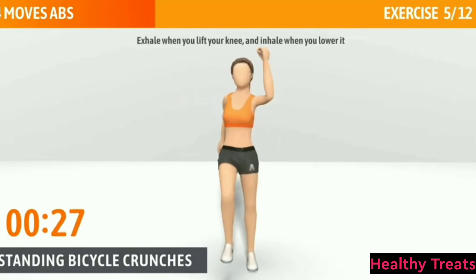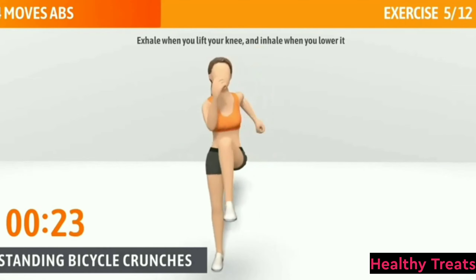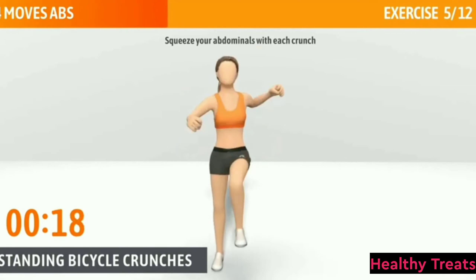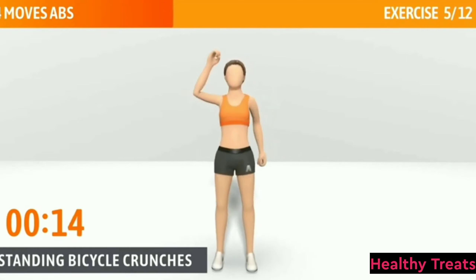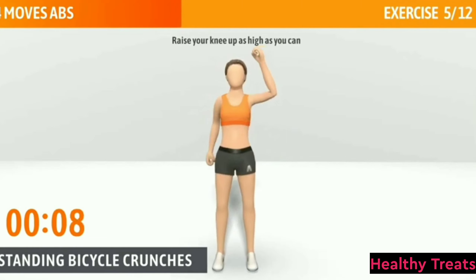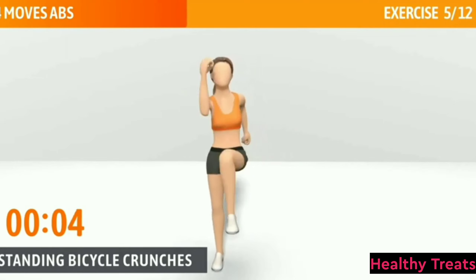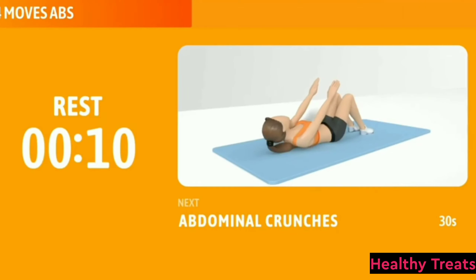Exhale when you lift your knee and inhale when you lower it. Squeeze your abdominals with each crunch. Keep going, halfway there. Raise your knee up as high as you can. 3, 2, 1. Now have a rest.